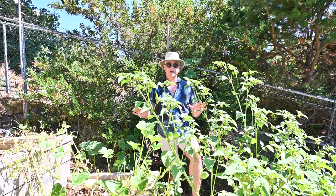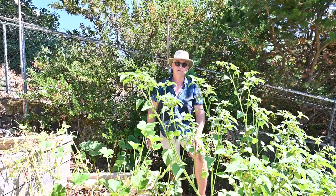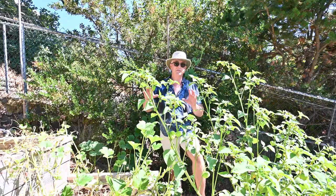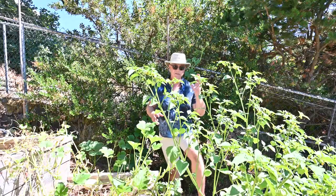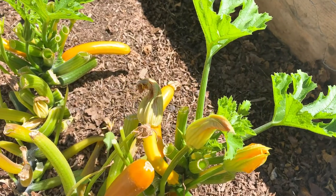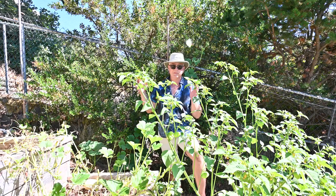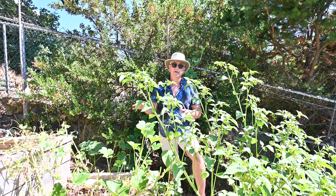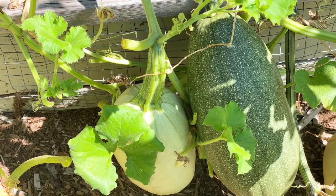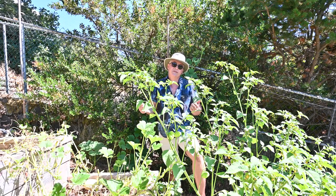Here we are at my squash patch. This is a tomatillo I didn't plant, and it's growing way better than anything in my greenhouse — it's not in direct sun. All my squash boxes are filled with about 90% my own compost, so this thing is just growing gangbusters. As for my squash, they've got powdery mildew on their leaves. I've done a hard prune taking away all infected leaves and promoting new growth. What I left behind I spray every week with a solution of eight parts water and one part milk — the milk helps keep the mildew down.